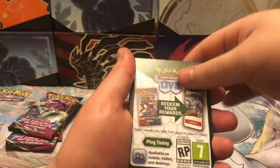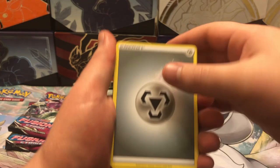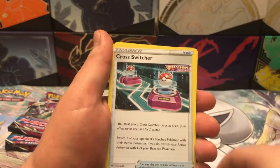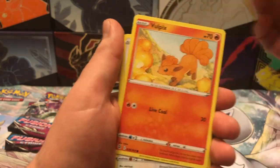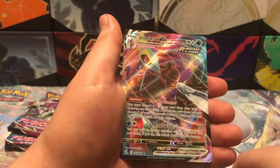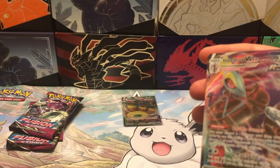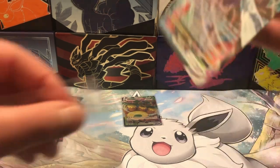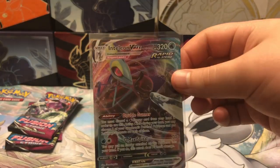Next pack has the Mew pack art. Let's see if we're able to get an alt art. We've got Hariyama, Breloom, Cross Switcher, Corsola, Quailfish, Vulpix, Chansey, Zigzagoon, reverse Wooloo — and we get an Inteleon VMAX! Seems like all we're getting today are VMAXs. It's better than a V, but yeah. Two hits so far, but no big hits though.